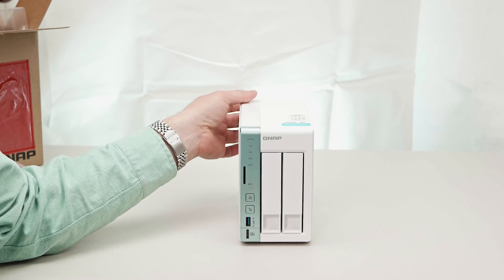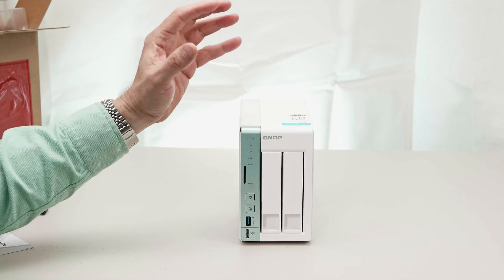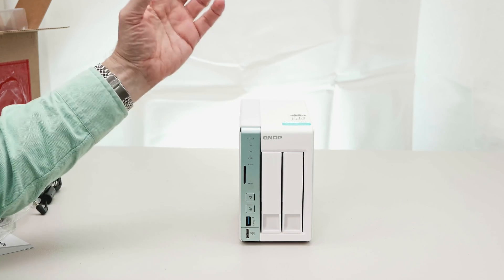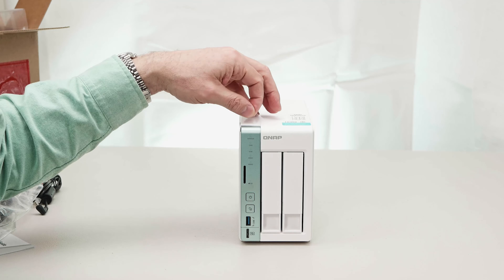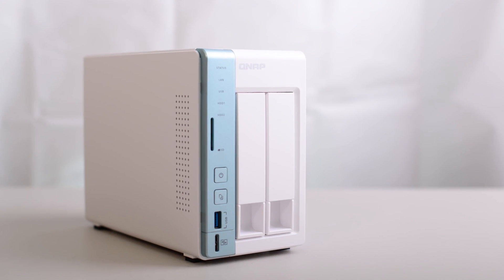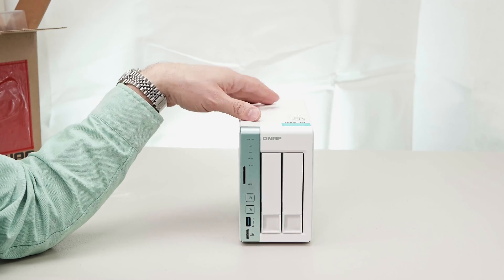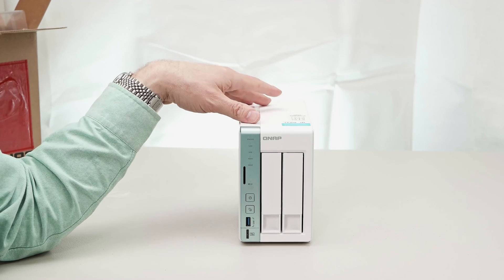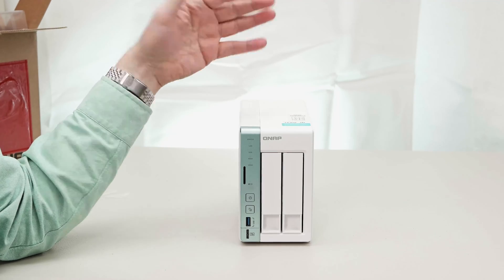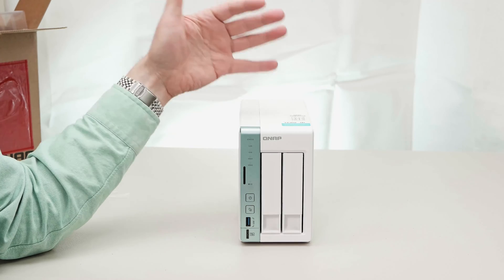And isn't it a looker? It really looks stunning. This beautiful white finish — it's a nice bright white, I would say it's a pure white, not an off-white. My regular viewers will know I have a white Xbox, white mouse, white keyboard — I've got white everything. And my NAS is black, unfortunately. This thing here is just beautiful. If I was going to buy a NAS today, this is it.